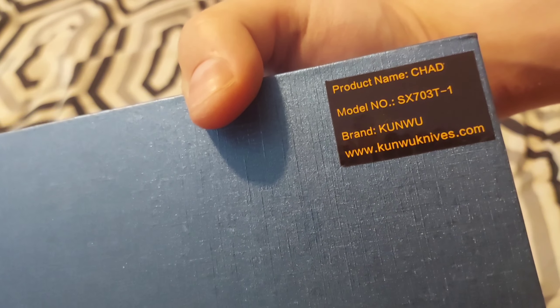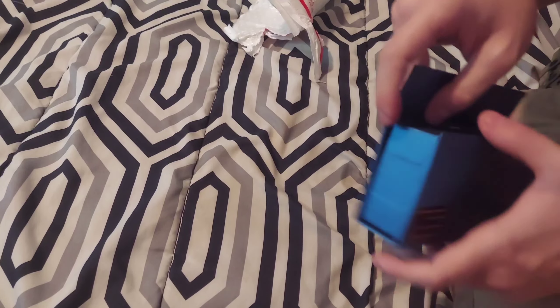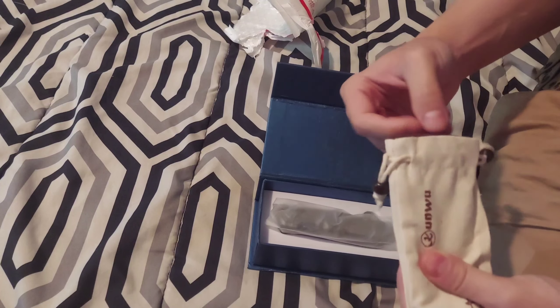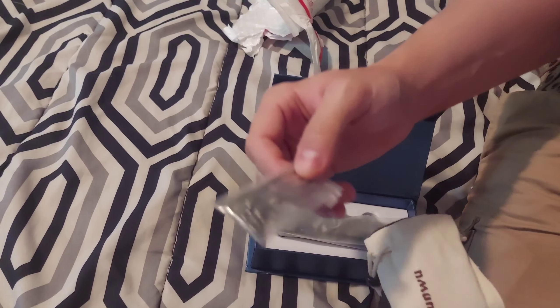Cool, cool, cool. Nice, Chad. They're going to flip open the box — there's extra hardware and a tool inside.